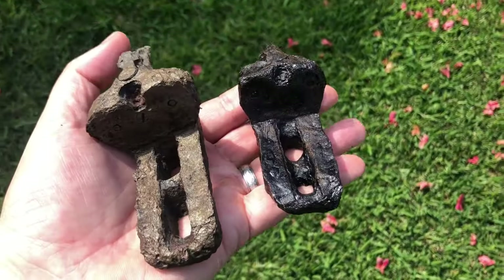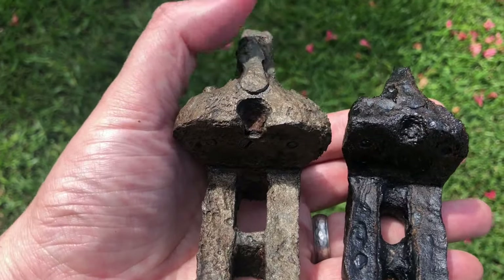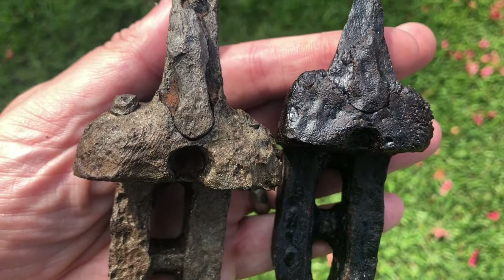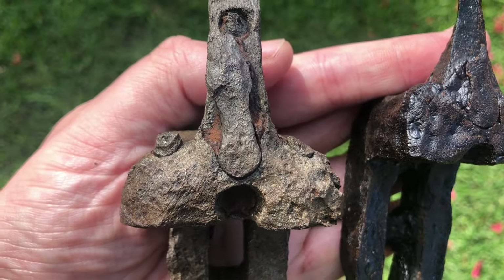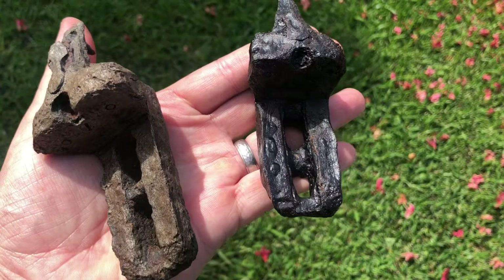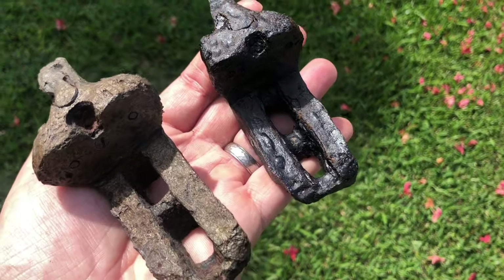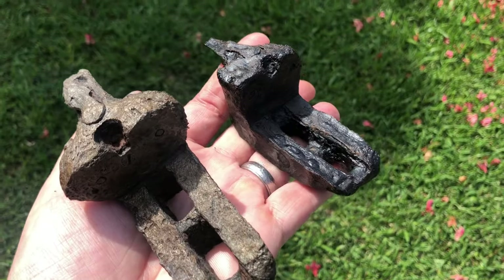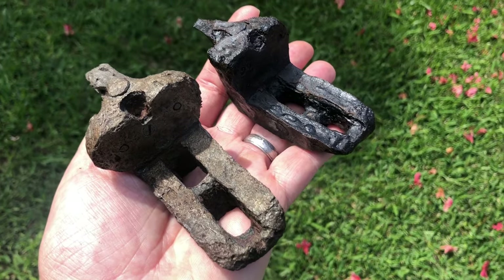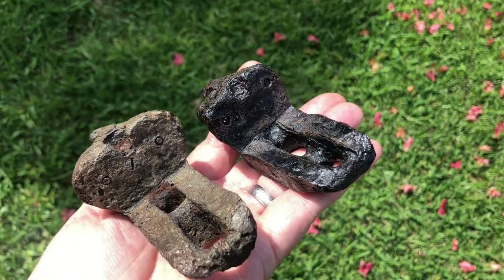Here are two breech blocks, both from double barrel shotguns. You can see the firing pins for the center fire and a barrel selector on both examples. The one on the left is black powder — you can see where the nipples were, where the percussion cap went. That's what a breech block looks like; a lot of people can't ID those accurately. With iron like this, it's always a decision whether to bring it home, but any piece of a gun or firearm automatically comes home with me — doesn't matter what it is.